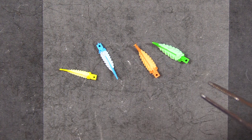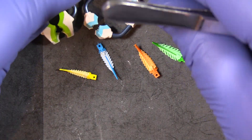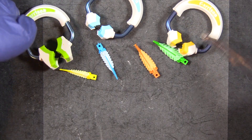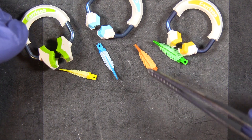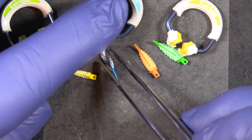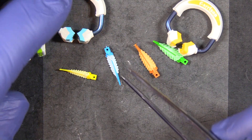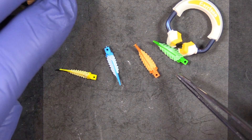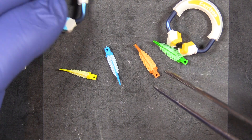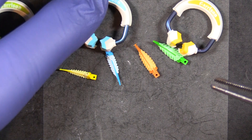A common question is about color-coded wedges: if I'm using an orange ring, should I use an orange wedge? The answer is emphatically no. When selecting a wedge, what matters is how it fits the interproximal space, not what ring you're using. Use whatever wedge appropriately fits the interproximal space, then select the appropriate ring depending on the type of restoration you're working on.